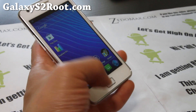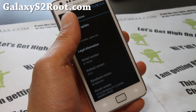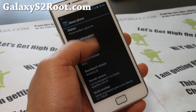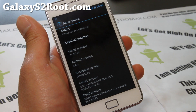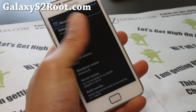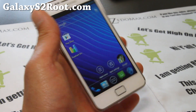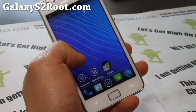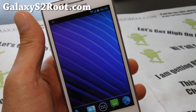It's Android 4.3 and comes with the LPE modem, which should give you better signal, and the LP7 kernel for better performance and battery life. The Apex launcher has been updated, and you get faster Wi-Fi browsing and GPS.